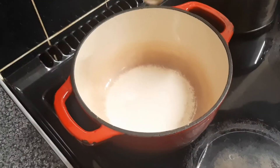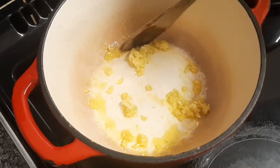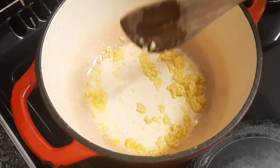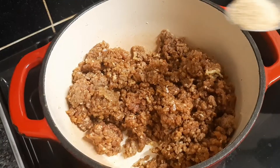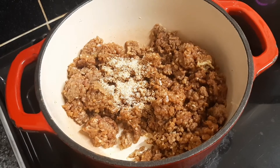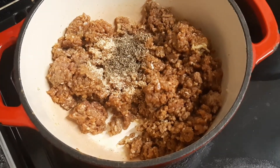Start by preheating the pan on low heat, then add the oil and the fresh garlic, and stir that for half a minute. All pepper seasoning and wet seasoning have been added to the minced meat already, so we add it to the pan and then add garlic powder and thyme.